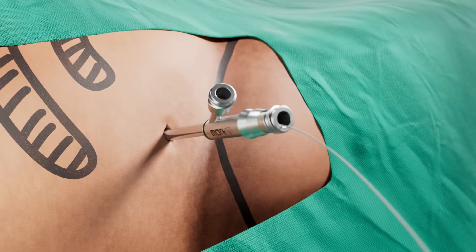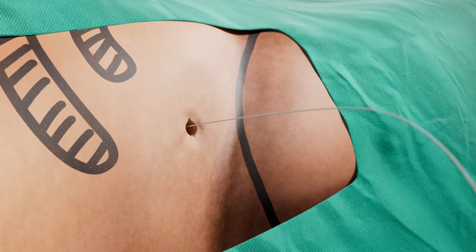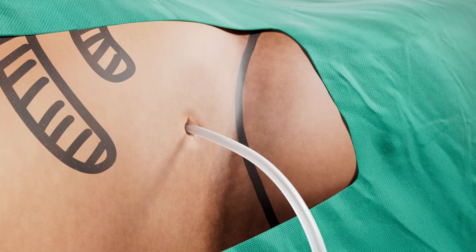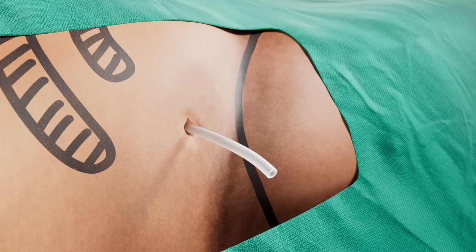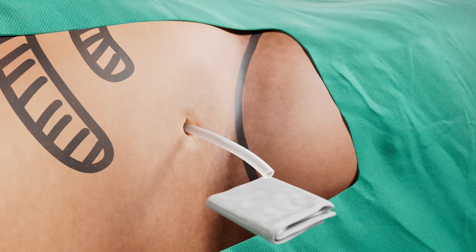After the end of the procedure, if needed, a guide wire is inserted into the kidney so that a nephrostomy tube can be placed. With the Ultra Mini PCNL procedure, you should be able to go home within a few hours due to the extremely small diameter of the tract.